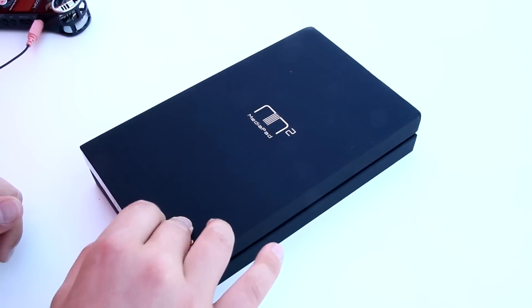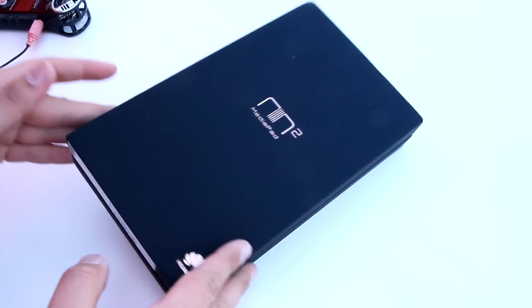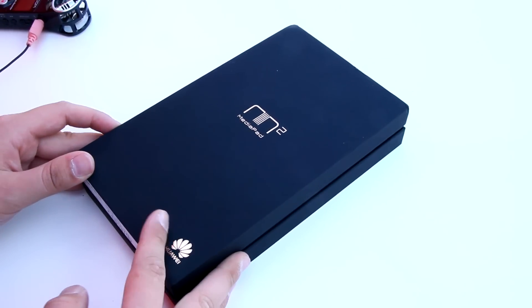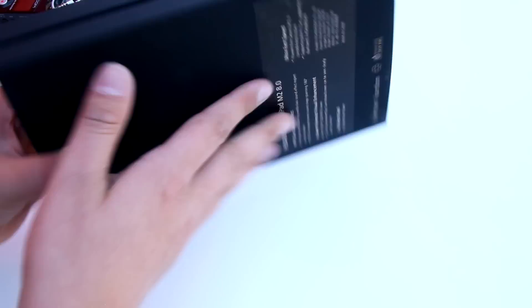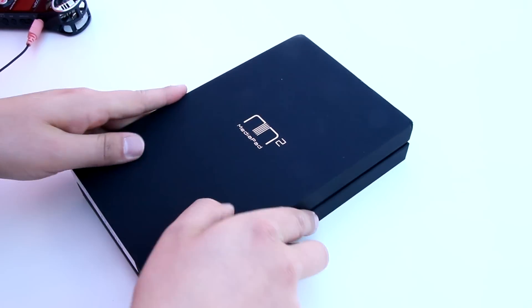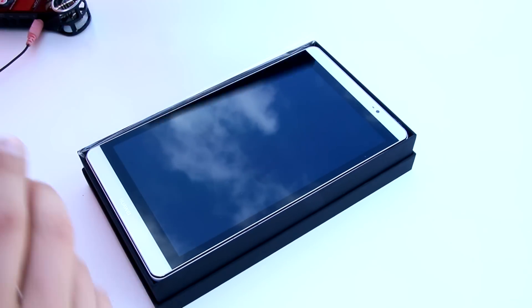It will be available in Asia and in Europe. Since we have the whole package here, we can do an unboxing video and not just a hands-on video, so that you can see what's inside the box and how it looks. It has this black box like all the new Huawei devices, so let's start with the unboxing.